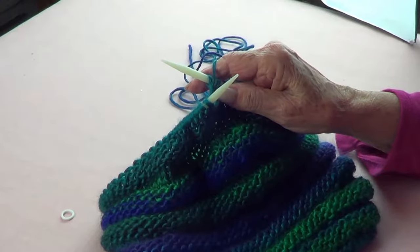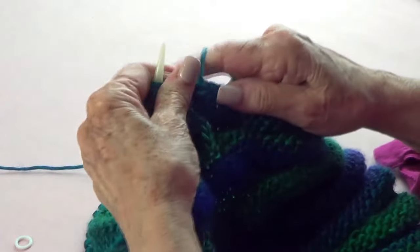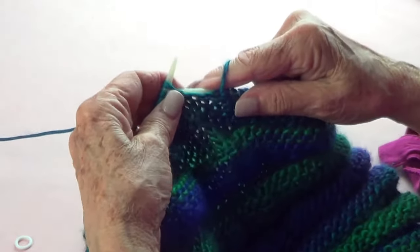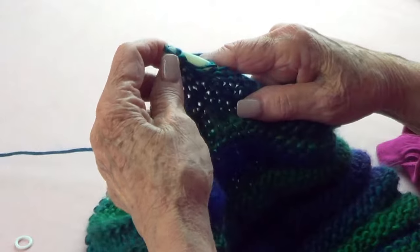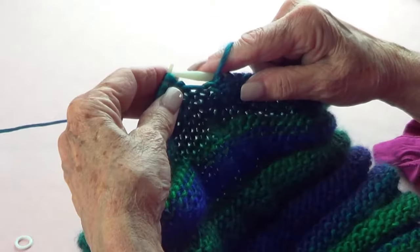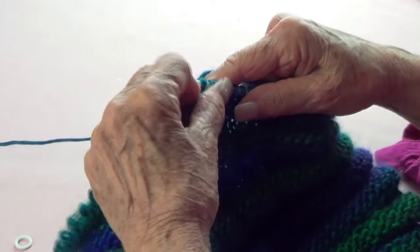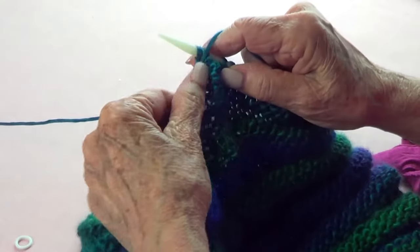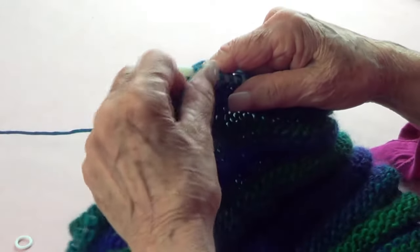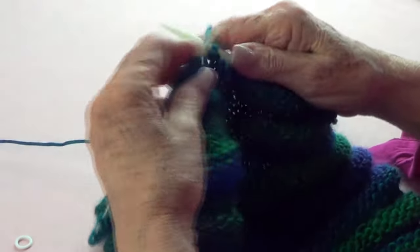I'm going to show you how to bind off purlwise. You're going to purl one, purl the next one, put your yarn in the back so it's not in the way, and bind off loosely. Then purl another one, bind off — pick up that one and pass it over the last. Bring your yarn to the front, purl another one, take it to the back and pass that one over the last one.